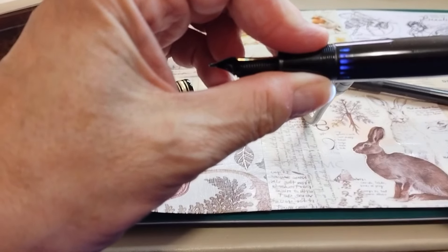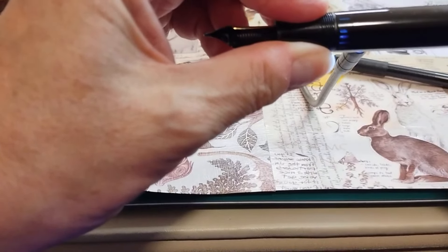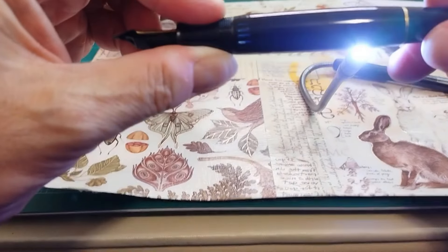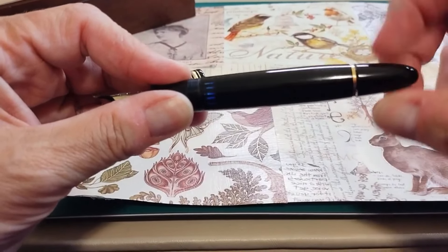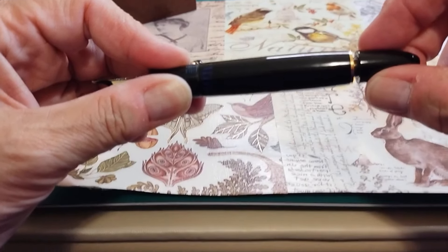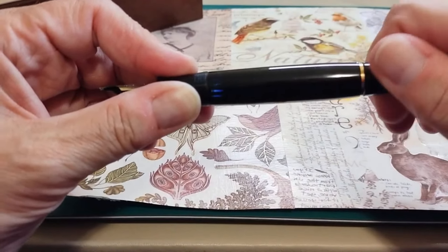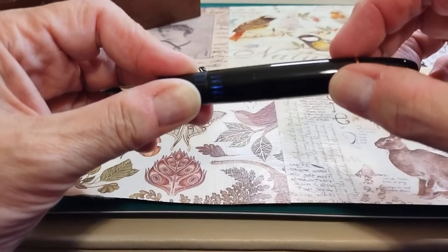Once we dip the nib and section into the bottle of ink, we're going to turn the piston knob clockwise. That creates a partial vacuum, and the reservoir will be filled as the piston retracts. So again: turn counterclockwise to have the piston descend, forcing out air; then once the nib and section are in the bottle of ink, turn clockwise. The piston will retract through the barrel and reservoir, and because of the partial vacuum being created, it will suck up ink.